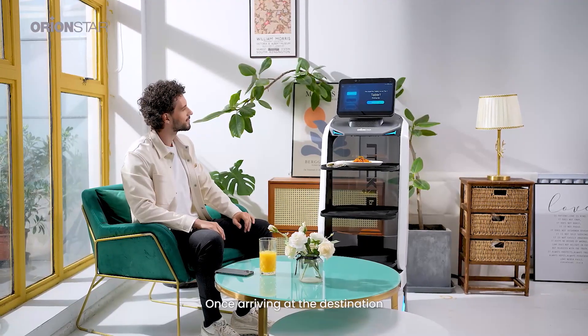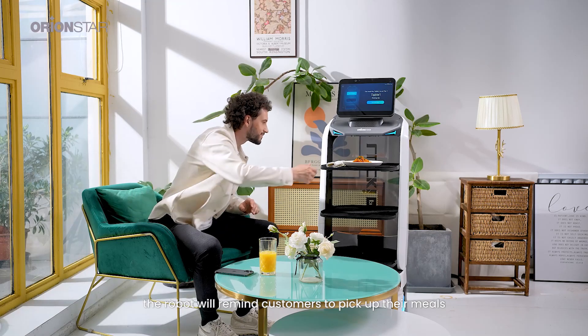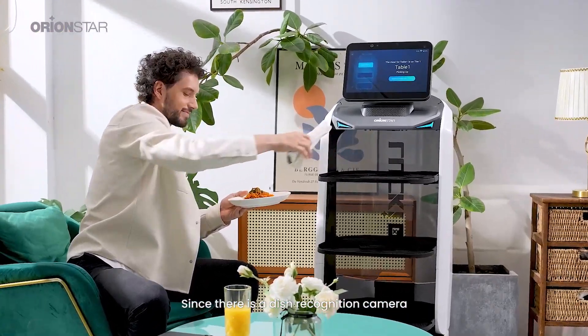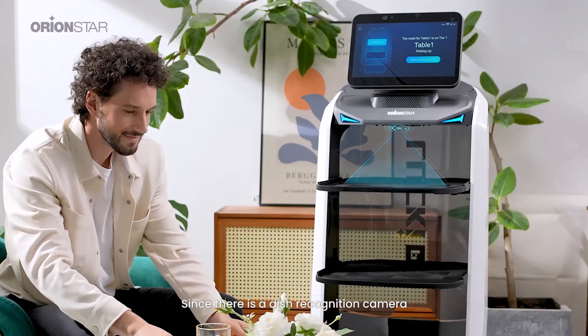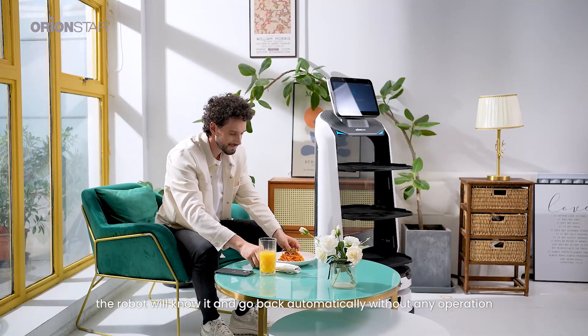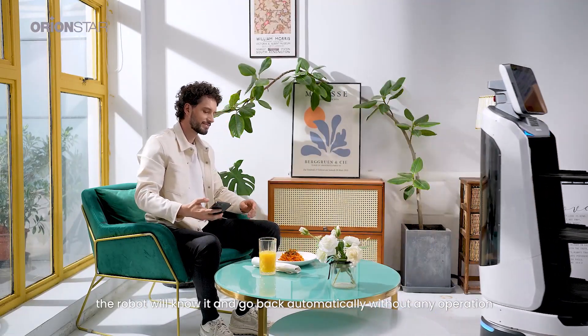Once arriving at the destination, the robot will remind customers to pick up their meals. Since there is a dish recognition camera, when the food is taken out, the robot will know it and go back automatically without any operation.